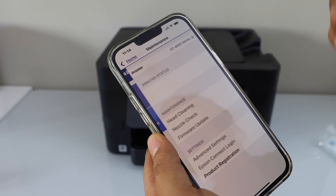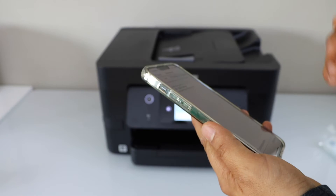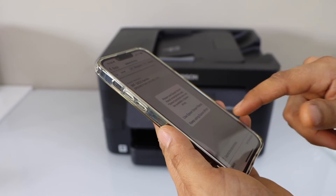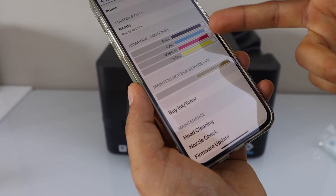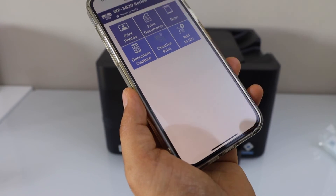In the app we have to add the printer. Click on the home icon on the top, and on the next screen you will see your Epson Workforce printer — select it. Also select 'Keep using Epson iPrint app.' It will display the estimated ink level. Now go to the home screen and we can start using it for printing and scanning.